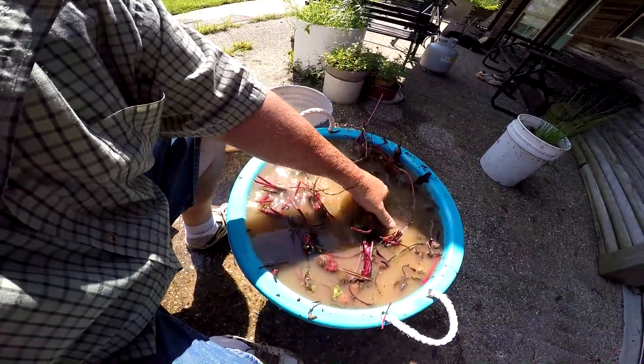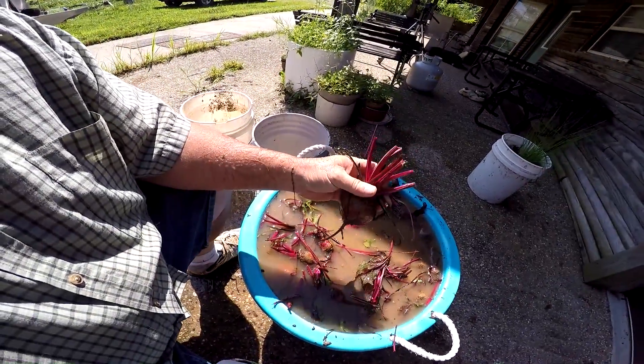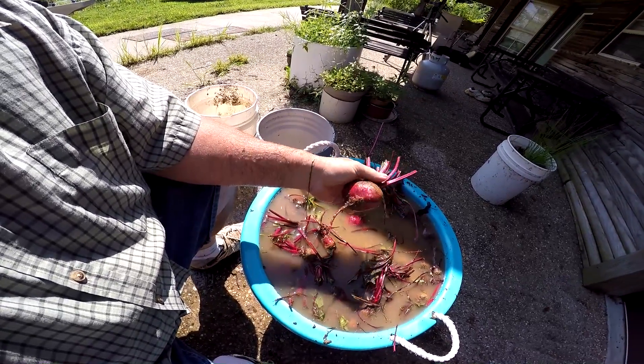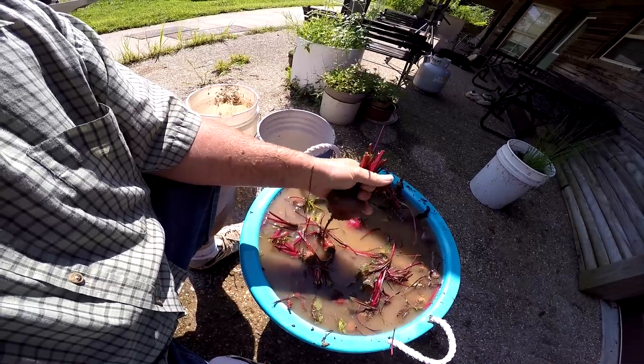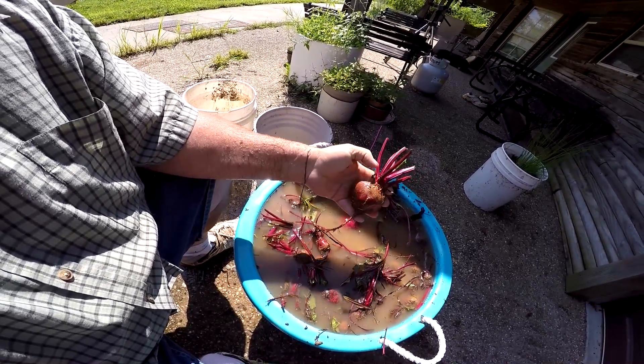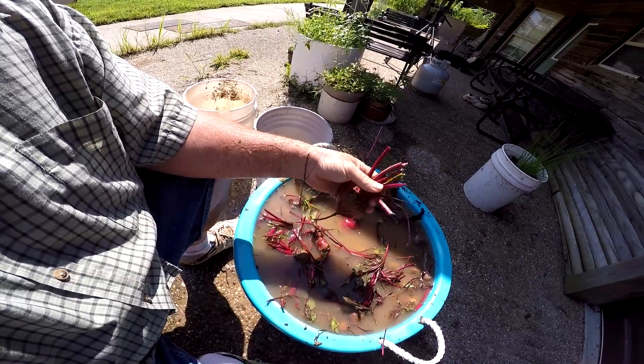You got to leave a little bit of stem on them, at least an inch. If you don't, when you cook them, it'll make them turn a pink color. It lets all of the juice out of the beet and makes them look bad. So you got to leave about at least an inch of the top on them.